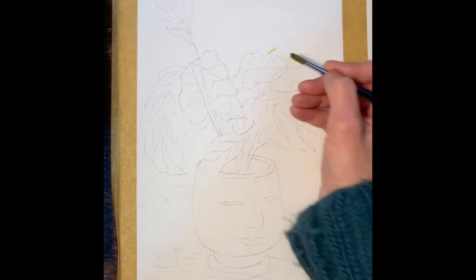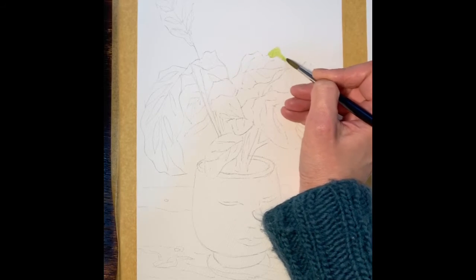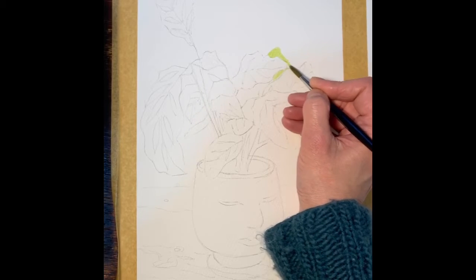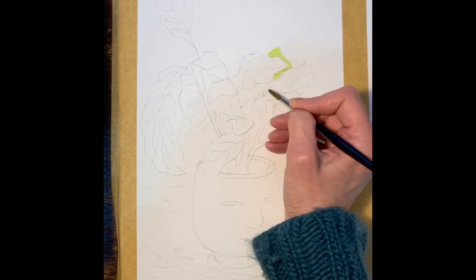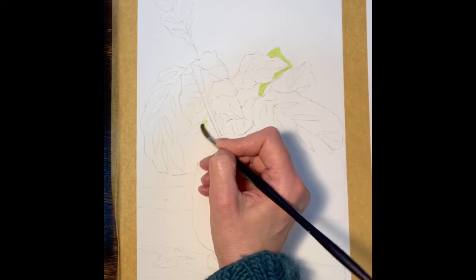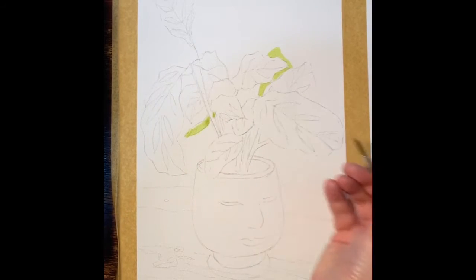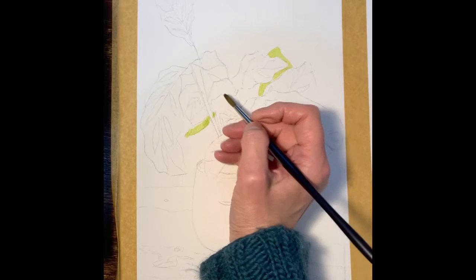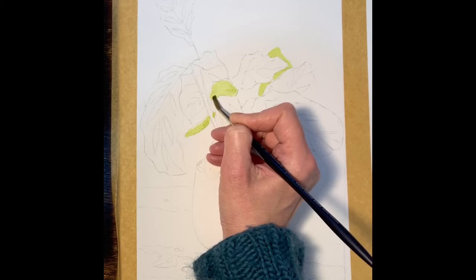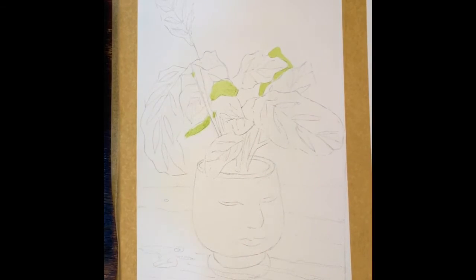I've drawn up my plants and I'm going to paint in the lightest of the colors first before I start thinking about any textures. It's the same principle that I used on the practice leaf designs that we did last week. I'm using the pale yellowy green first in all the areas that I can spot which I think are this color, and then I'll go on to another green.